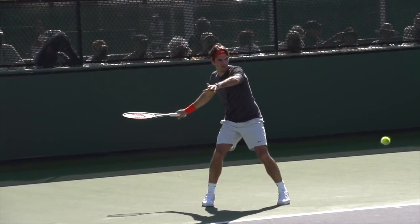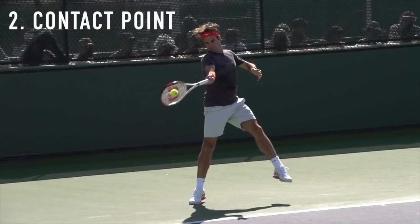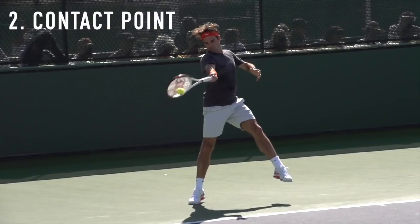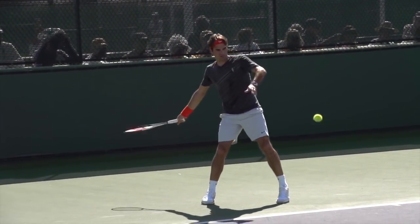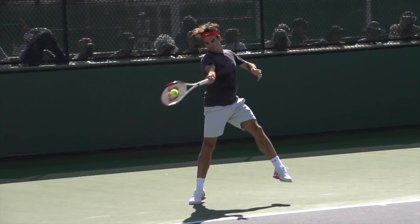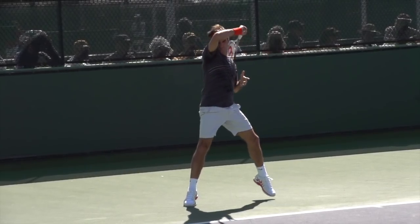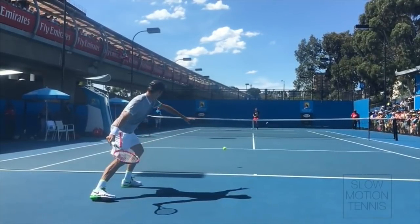Moving on to number two, and really the most important thing in any shot including the forehand — the reason Federer's forehand is so dangerous is his contact point. We're talking about the exact moment his strings touch the ball. The first thing to be aware of is that he makes contact at the 45-degree angle into the court religiously. It's the ideal contact point because it's the balance point between the vertical and horizontal axes, and it makes changing the direction of his shot easier.